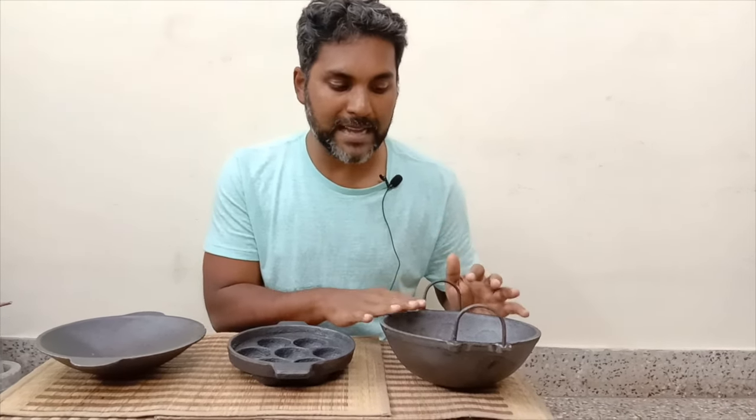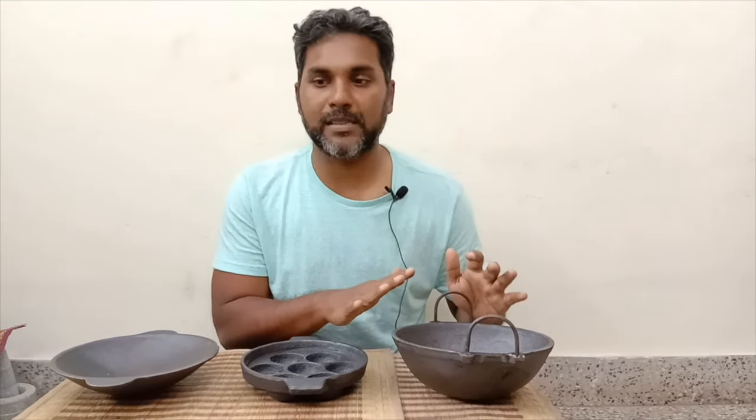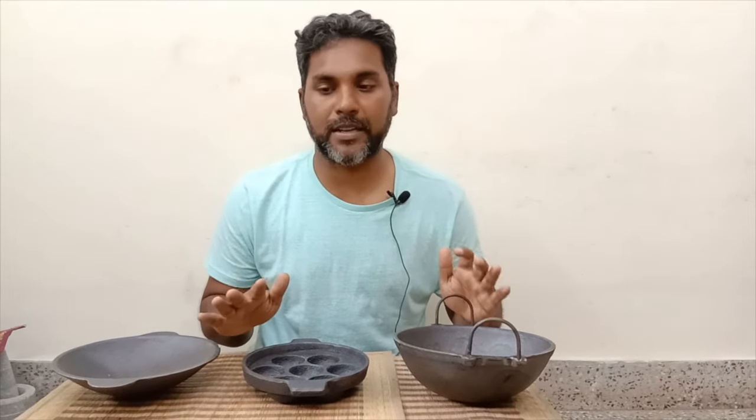The last point is in terms of lifespan — if taken care of really well, if you apply oil and season it on a regular basis, these cast iron cookware pieces can last generations.